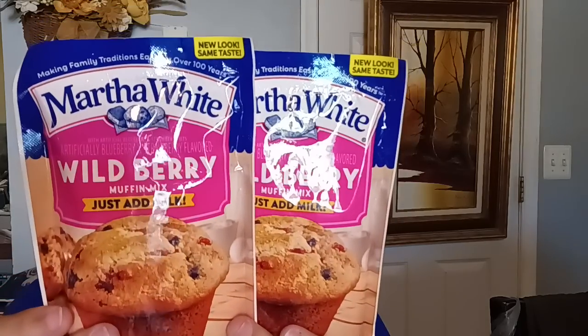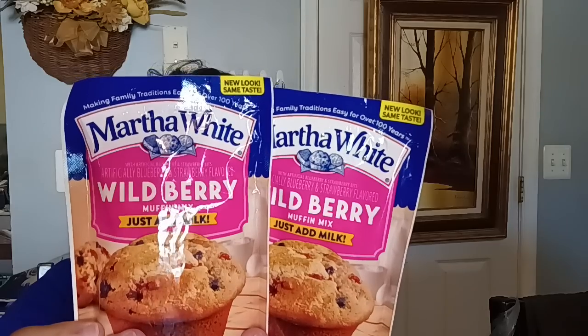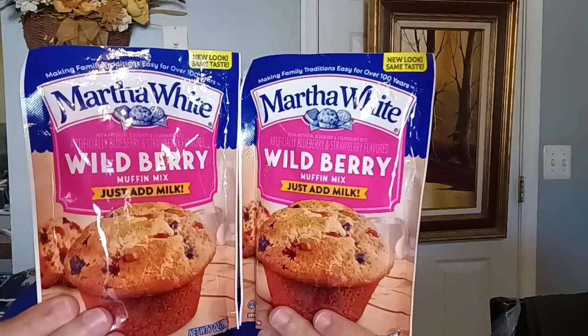In the food department, they brought in Martha White products. They have the wild berry muffin mix. I picked up two and the best buy dates for these are April 13th of 2024. These are just add-milk — you just need a half a cup of milk and you're good to go. I believe these make about six muffins, which is a perfect size. You can always add your own blueberries or other berries you have at home to spruce them up.